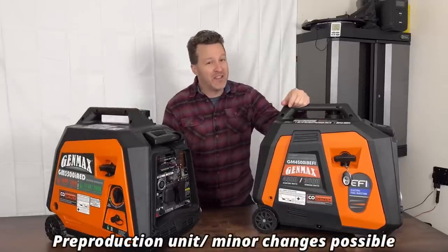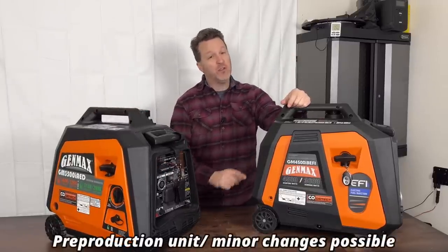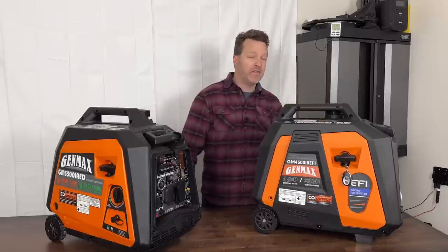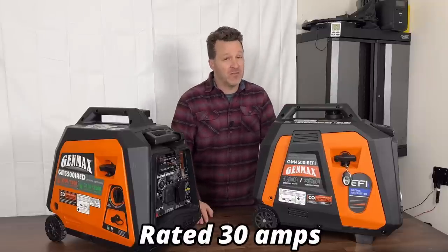Here it is — the new EFI unit from Genmax. This new unit has electric start, remote start, 4,500 starting watts, and 3,600 running watts.